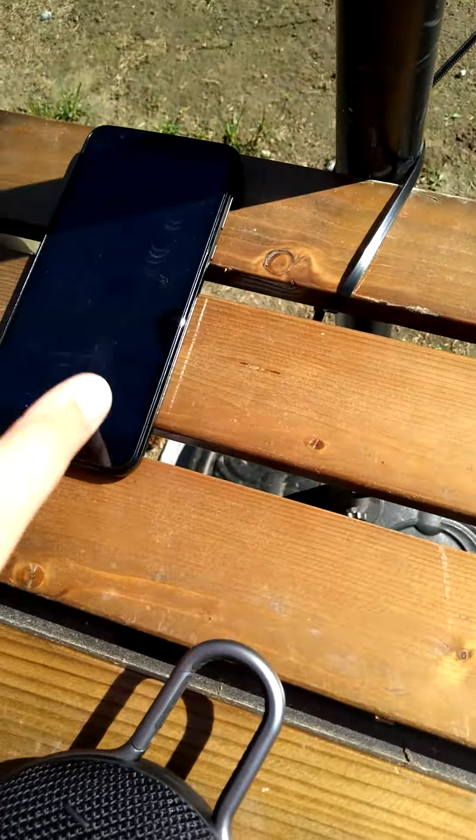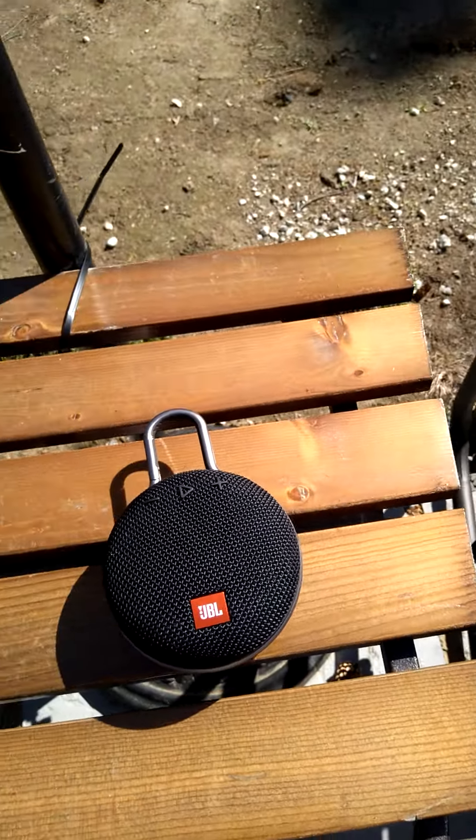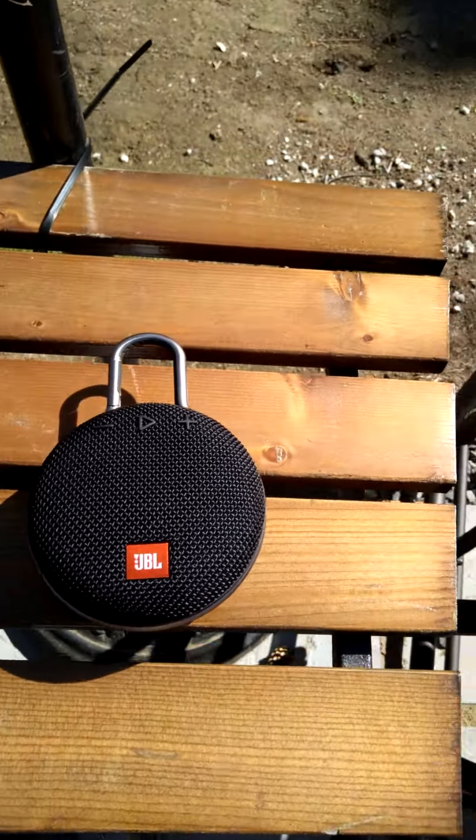Hey guys, we have the JBL Clip 3 review, finally. We did the unboxing a couple days ago, and today we are doing the review.